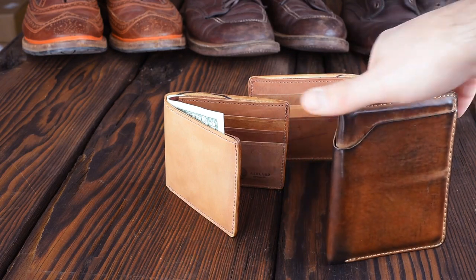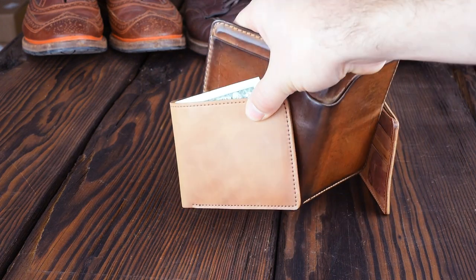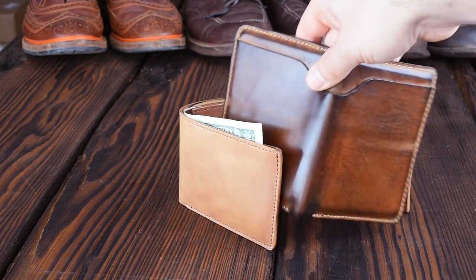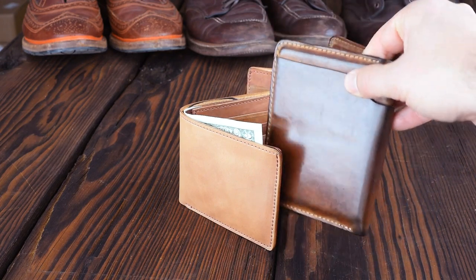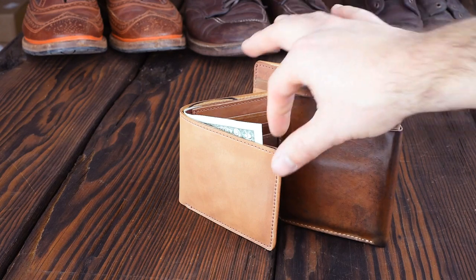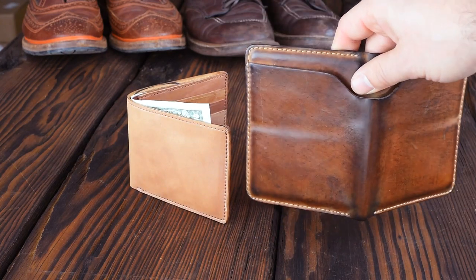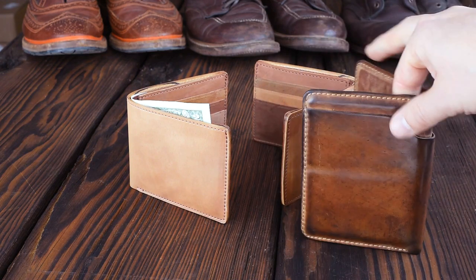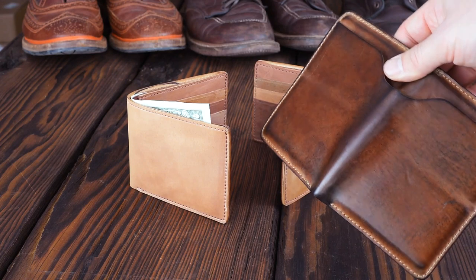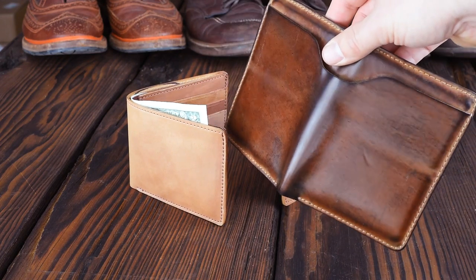The luster is the coolest thing. You can see where we start off it's kind of dull, and on the Herbie that I've worn for a little bit over a year, it's starting to develop that nice mirror shine. I have not done anything to this — I've purposefully not brushed it, not added any products. I've done nothing other than put it in my pant pocket and put it in my bag.